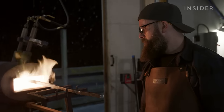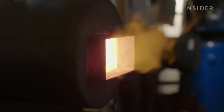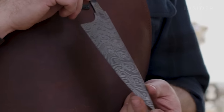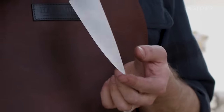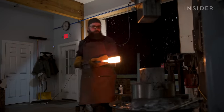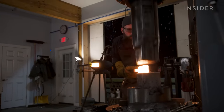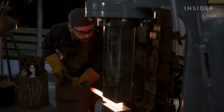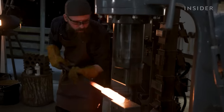Zack needs to consider the kind of pattern he wants to make before he can begin forging. A bold pattern means fewer layers, and a more intricate pattern can require several thousand. Working with so many layers to achieve his intended design means lots of things can go wrong. Out of thousands of hammer strikes, a single blow in the wrong place can ruin the pattern.